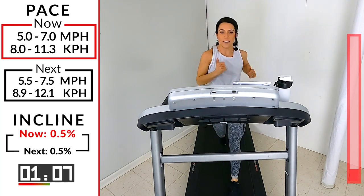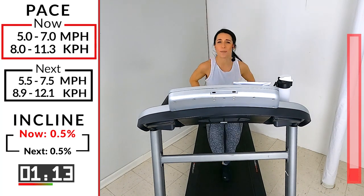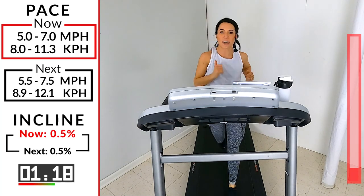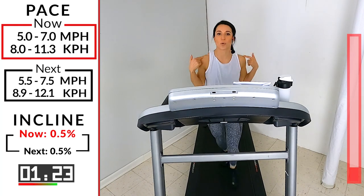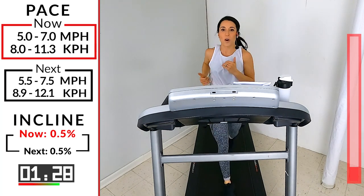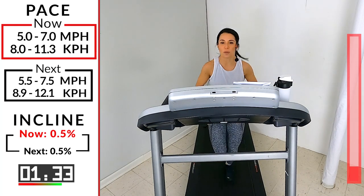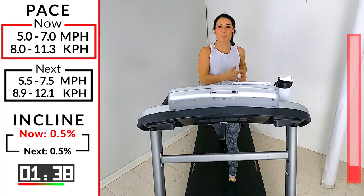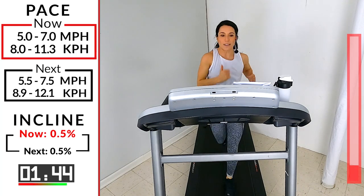Under a minute to go here. Our core — that is the center of everything we do. So we want to make sure that is tight, stabilizing our body. Keeps everything nice and smooth going forward. Our arms — we're swinging from the shoulders. We want to make sure those elbows are going back so that we're not crossing over our midline. Keep everything forward and back, nice and smooth and relaxed. Because everything my upper body does, my lower body's going to do. So if I'm nice and loose and relaxed here, my lower body will be nice and relaxed too.